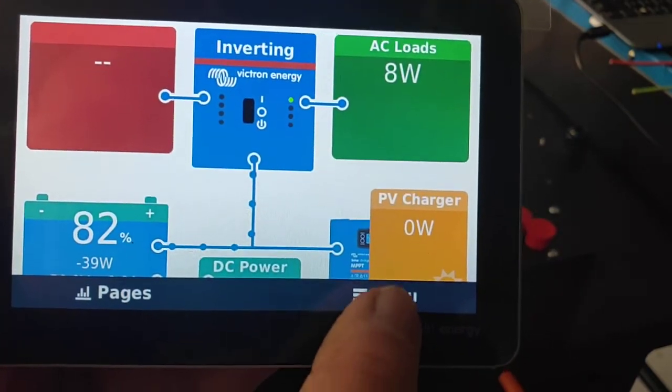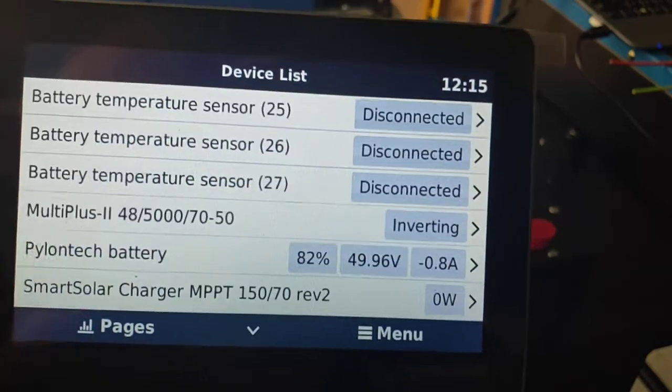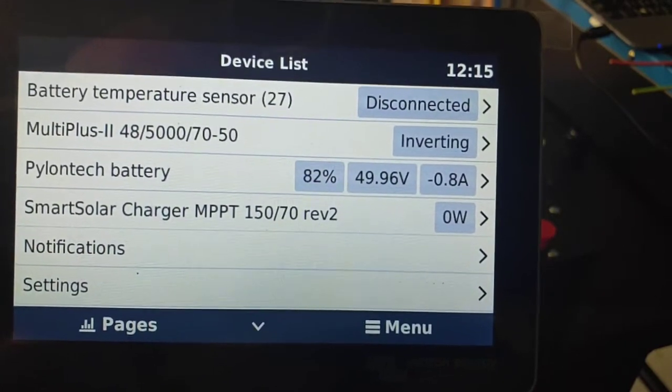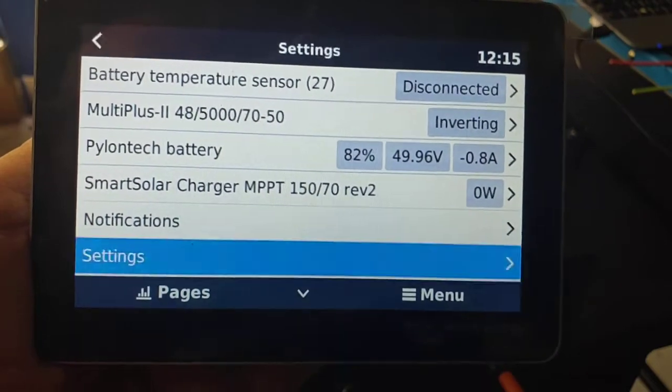Tap the screen, hit the word Menu and all our menus pop up here. We've got fuel sensors, battery sensors, we've got the MultiPlus, the Pylon Tech battery, the Smart Solar notifications and settings. We want to go into Settings so tap the word Settings.